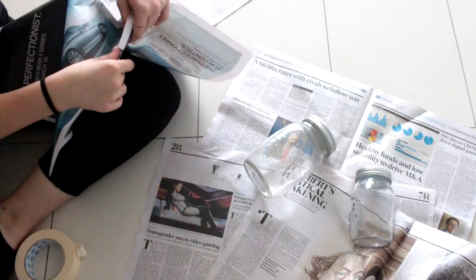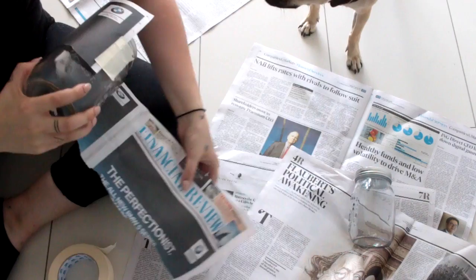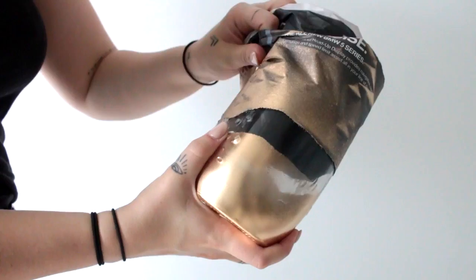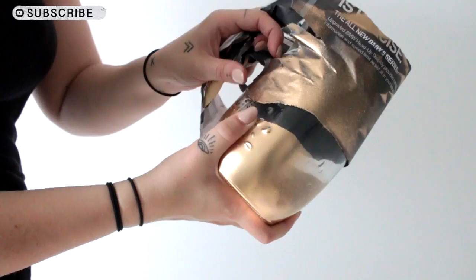I grabbed some newspaper and I'm going to use it to make sure the paint doesn't get on the floor and also to keep the paint around the bottom of the jar, because I want it to look almost like it's just been dipped in the paint. I'm tearing the newspaper and wrapping it around the jar and taping it into place. Then using a gold enamel spray paint, you're going to spray it two to three times depending on how solid you want that color. After it's dry you can remove the newspaper and you have a lovely gold dip vase — or whatever color you choose to use.